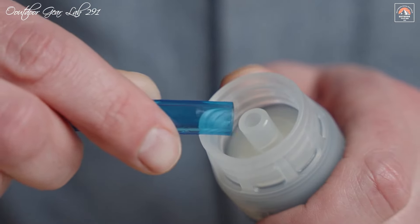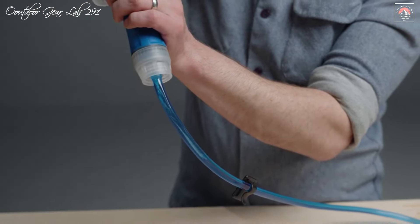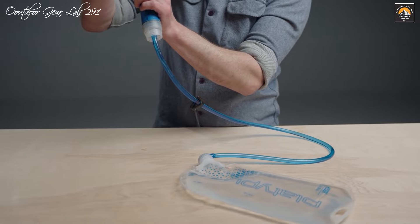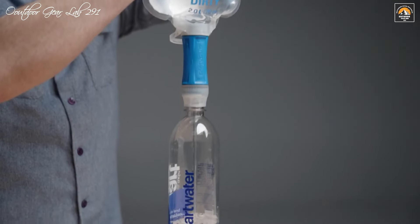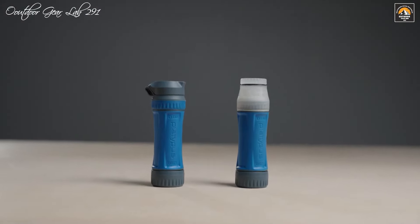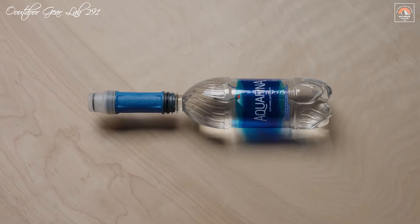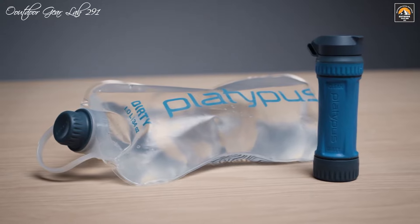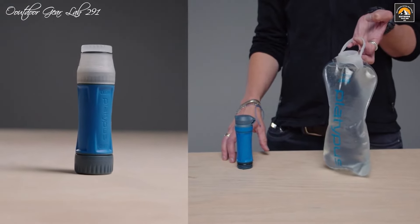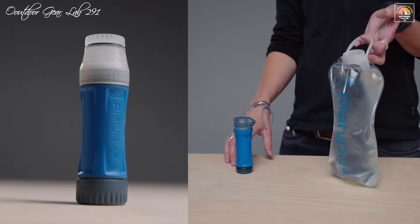Additionally, the Connect Cap can be used with a wide-mouth bottle when paired with the hose and bottle adapter included in the 3L Gravity System, providing greater flexibility and accommodating various types of containers. A crucial aspect to remember is to remove the Back Flush washer from the Connect Cap before use to ensure optimal performance, and the washer should be stored safely to prevent loss or damage. Overall, the Platypus Quick-Draw Connect Cap is an essential tool for anyone looking to enhance their water filtration system's efficiency and adaptability.